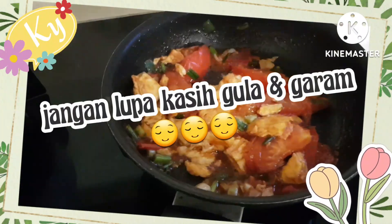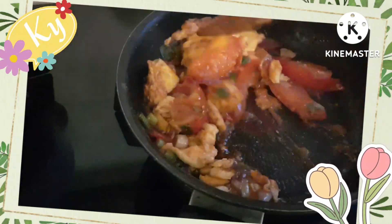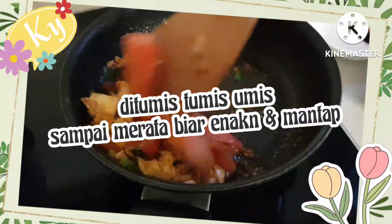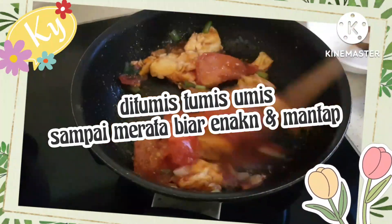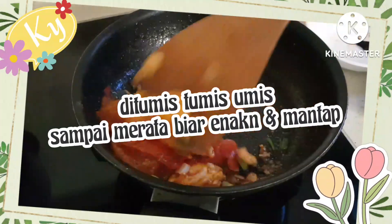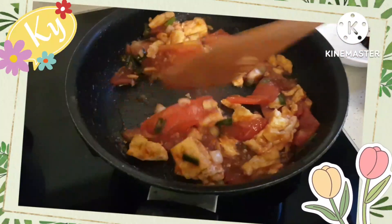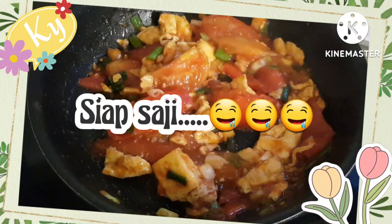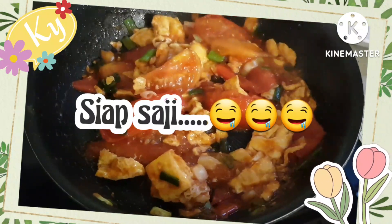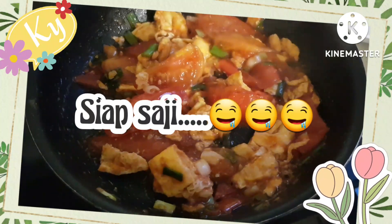Jangan lupa dikasih gula dan garam sedikit, terus ditumis-tumis sampai meresap. Biar enak dan mantap. Siap saja.